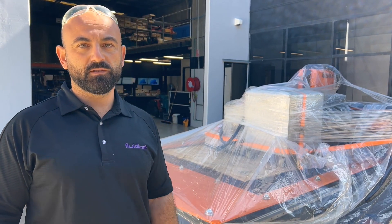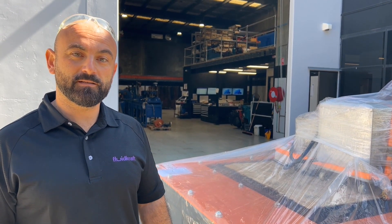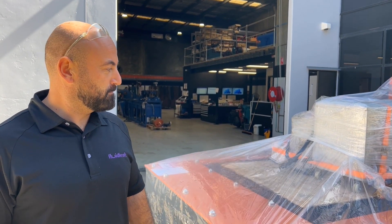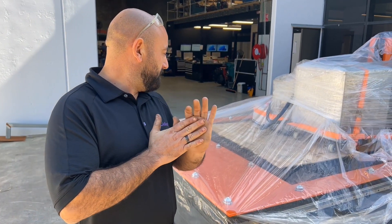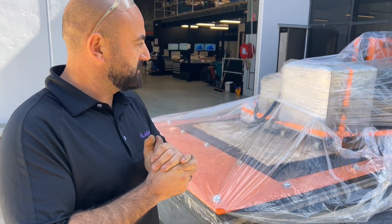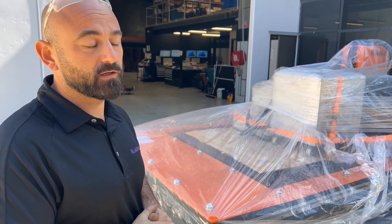I've never had a CNC Plasma before — this is our first machine of this type — so we've got a little bit of learning to do. But I'm pretty excited about the capabilities we can now offer our clients and the flexibility in our designs for hydraulic cylinders and various bits and pieces related to hydraulics.